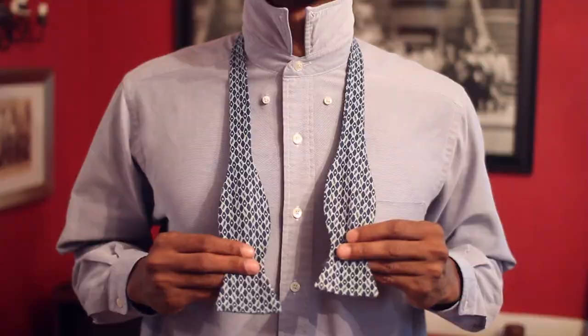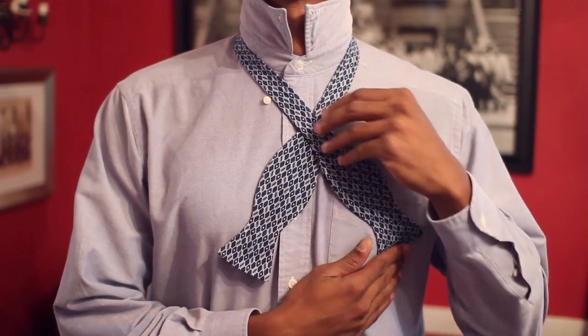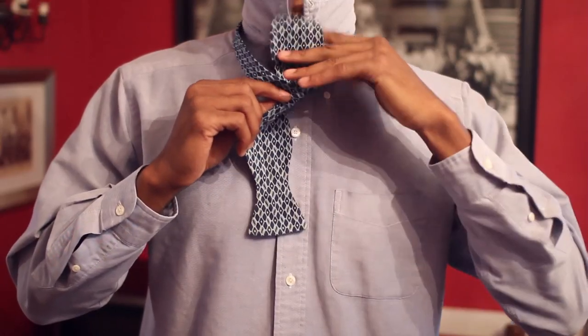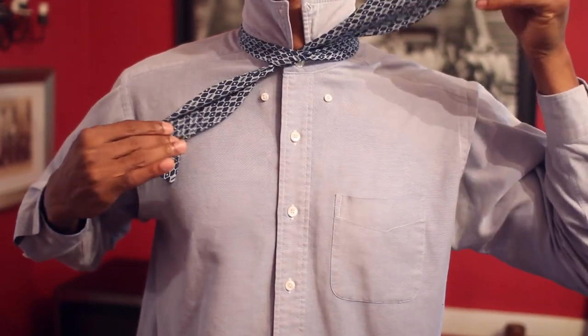The first step to tying a bow tie is to make one side slightly longer than the other. You'll take the short side and put it to your chest, then bring the long side over. Next, take the long side up your neck — kind of like the first step in tying a shoelace. You want to make it sort of tight here, because the tightness at this point will be the final tightness.